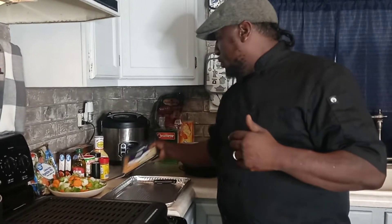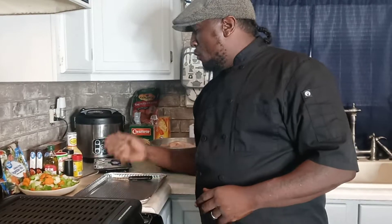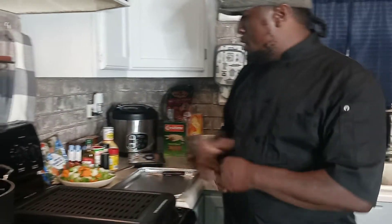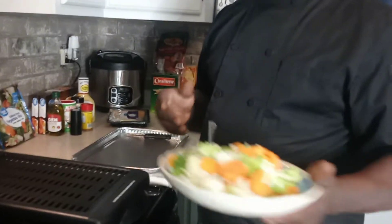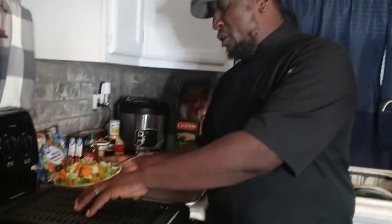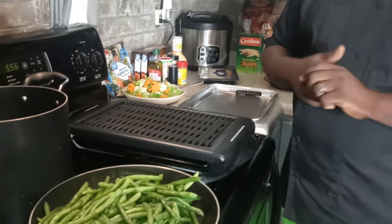We've got Kobe cheese over here to stuff these chicken breasts, and also different types of cheeses. Over here we have veggies that we're going to stuff these chicken breasts with. We're going to grill them right on this little grill. We've got steamed green beans going on, and also we're doing baked macaroni and cheese with smoked sausage in them.